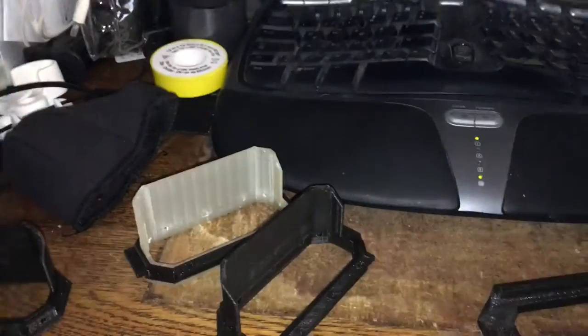I'll get back to you as soon as I've made the bags, so have a good one.